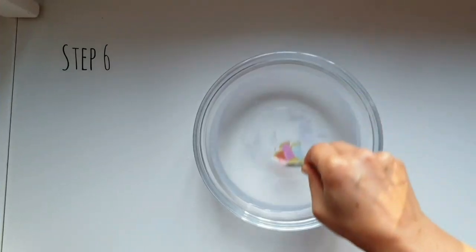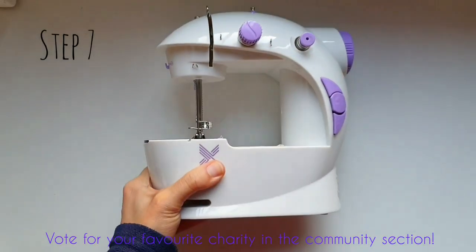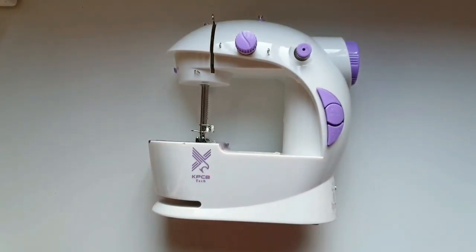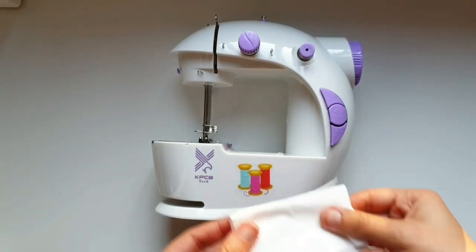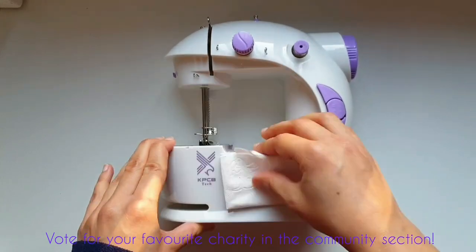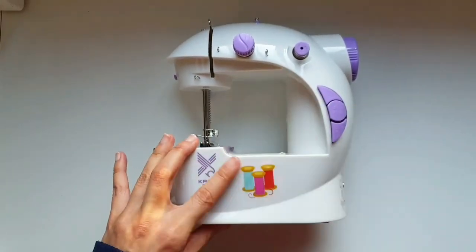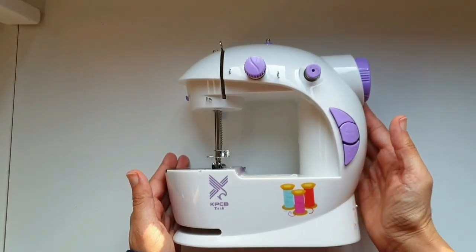Step six: give the tape one final rinse and your sticker is ready. Step seven: position your sticker on a hard flat surface and blot out extra moisture using a piece of tissue, towel, or rag. You can easily reposition the sticker while it's still wet.